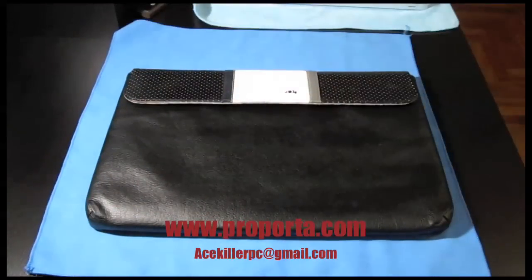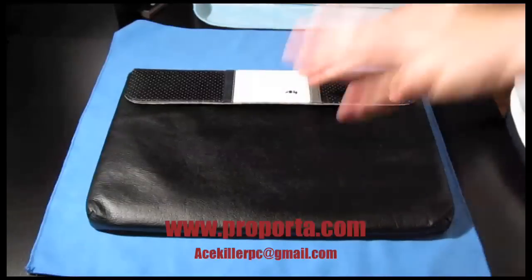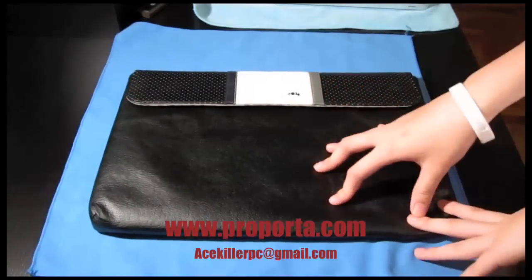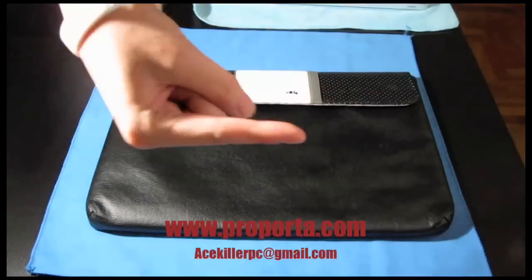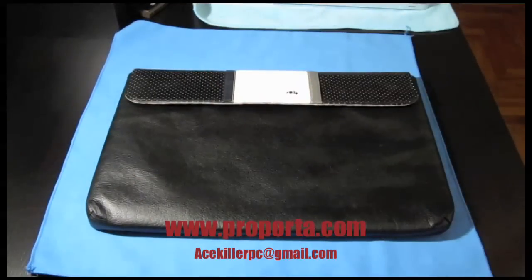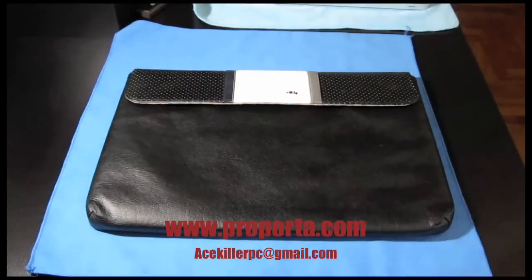Thanks so much to Proporta for sending this sleeve out to me — I keep saying 'case' because I review too many iPhone products. Thanks to Hannah as well. Check them out at www.proporta.com — link is in the sidebar — and follow them on Twitter at twitter.com/proporta.